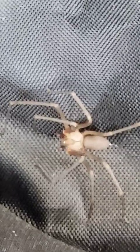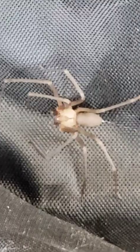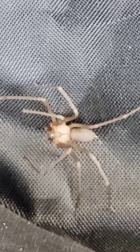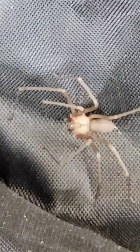I live out in a country area, very rural, and we've actually found some of these in my house. I've started seeing some outside as well lately. Very dangerous spider.